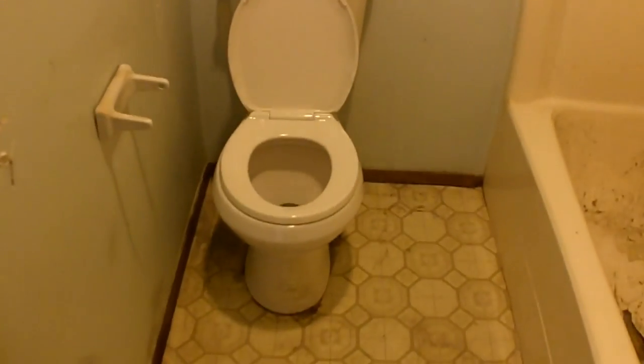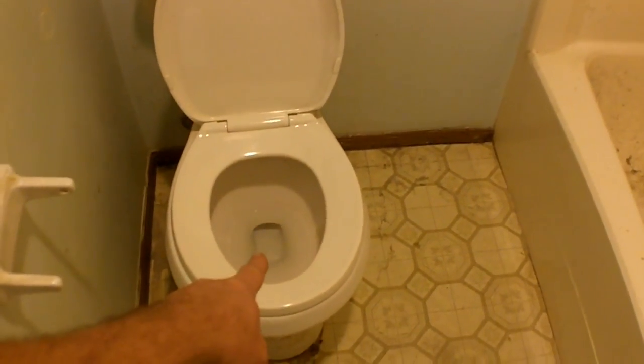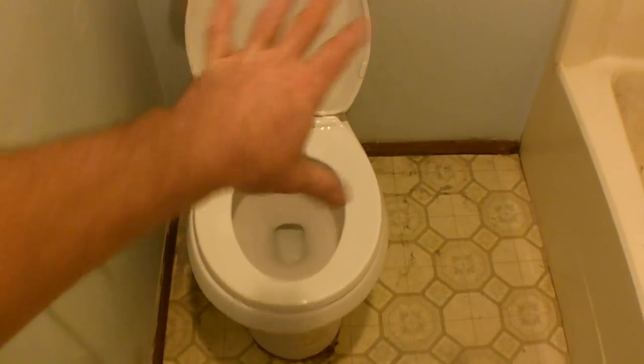Even in this room there are random holes just everywhere. Not a door that wasn't kicked in or punched in — not a single solitary one of them. There's a little vanity area. What you're looking at now — nothing looked like that when we got here. That was after we cleaned it up so we could have a place to do our business.